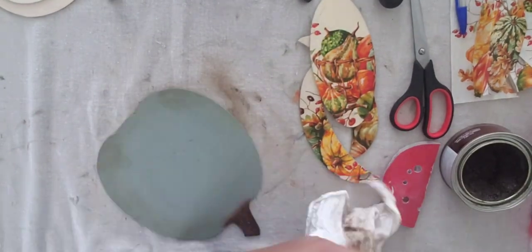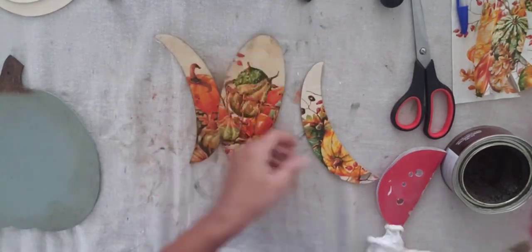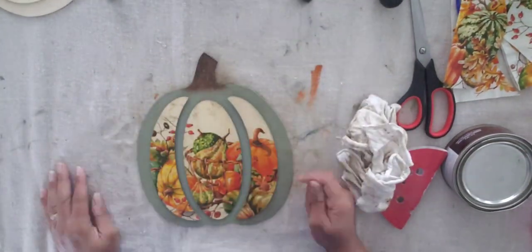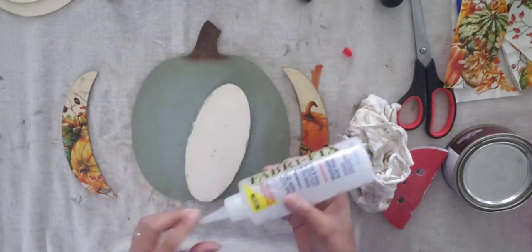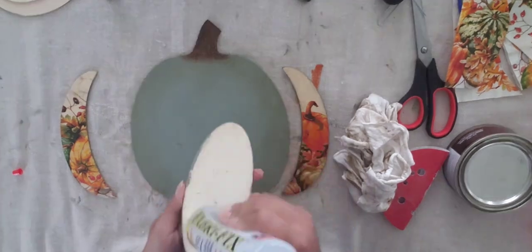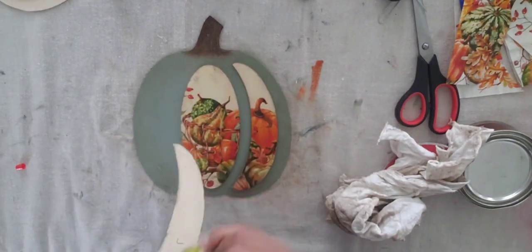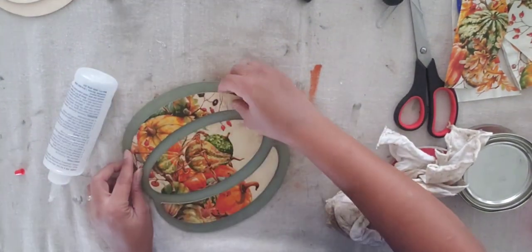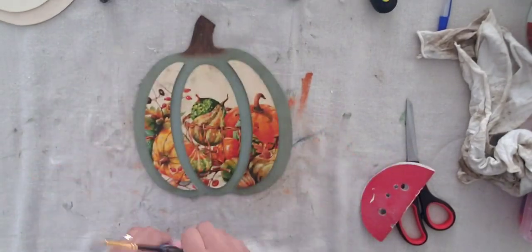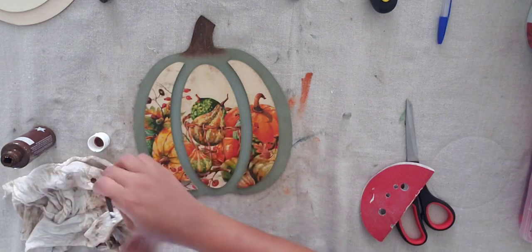I'm darkening everything with the antique dark wax to give it a vintage look and mute the colors a bit. Then I reattach the plaques with fabric tack — it's been a long week, guys! I let that sit for a couple of hours until dried and settled, then I go in with the acrylic brown paint.